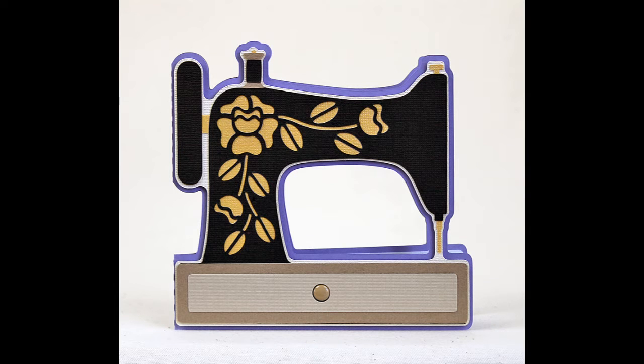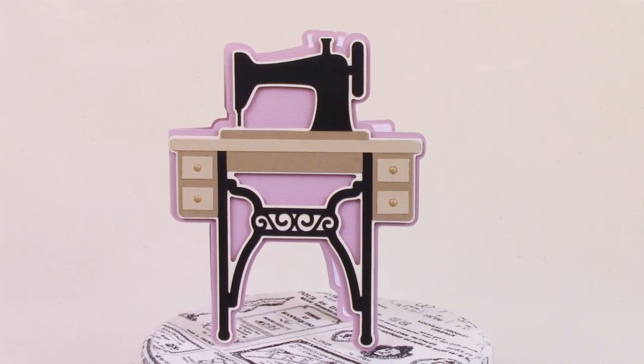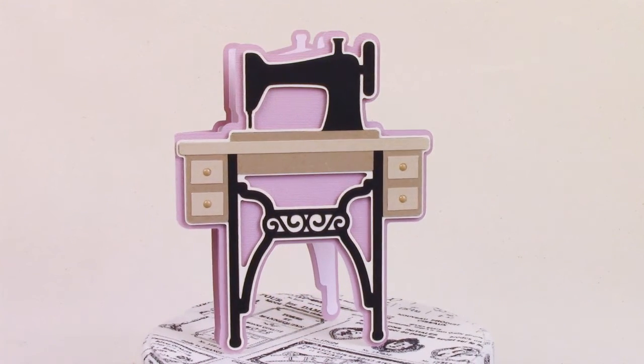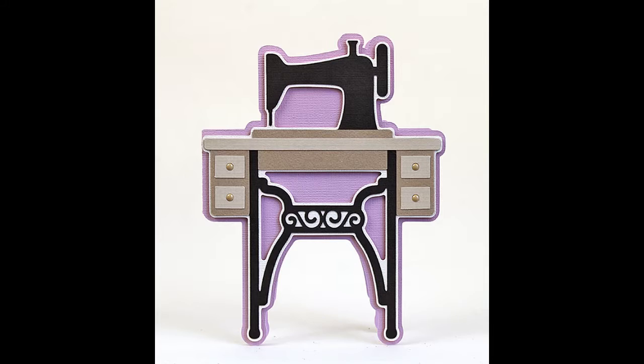The second card in the collection is also a vintage sewing machine, but this one's a little bit different because it's above the vintage sewing machine stands of the time. As crafters, I think we all know somebody who enjoys sewing — these will make great birthday cards.